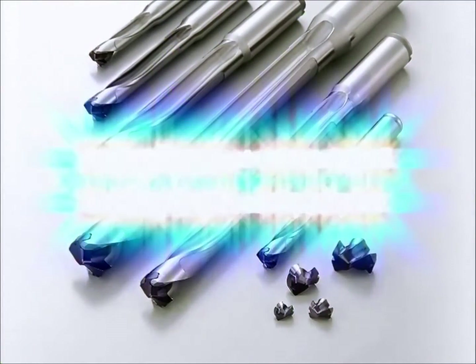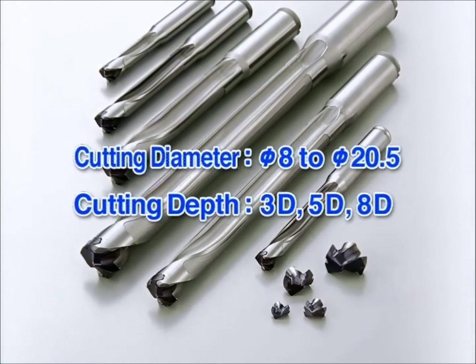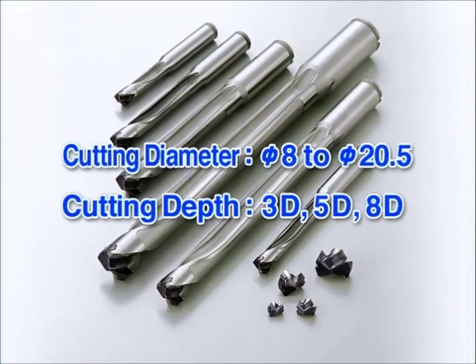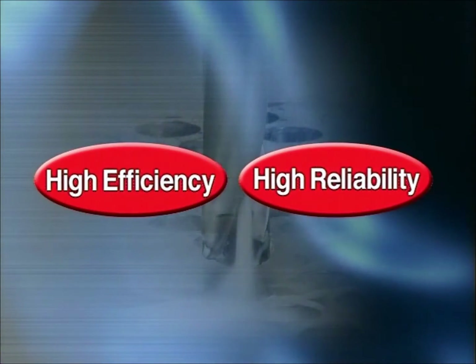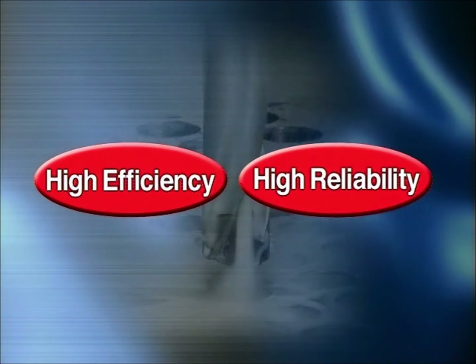The MAGIC DRILL DRC is available in cutting diameters from 8 to 20.5 millimeters and drilling depths of 3D, 5D, and 8D. The MAGIC DRILL DRC improves our customers' productivity with its high efficiency and high reliability.